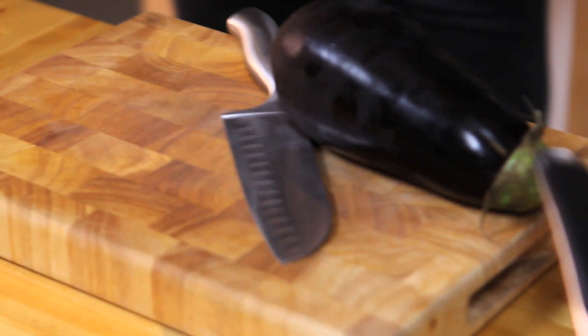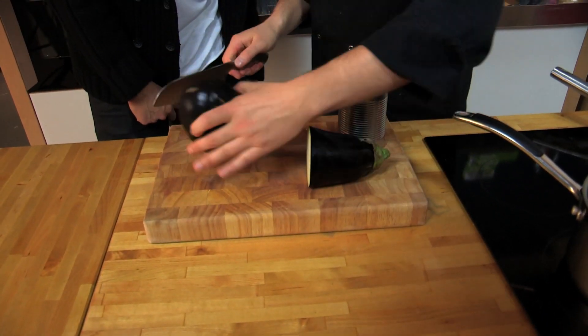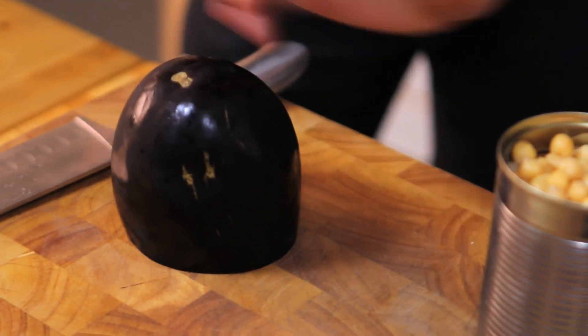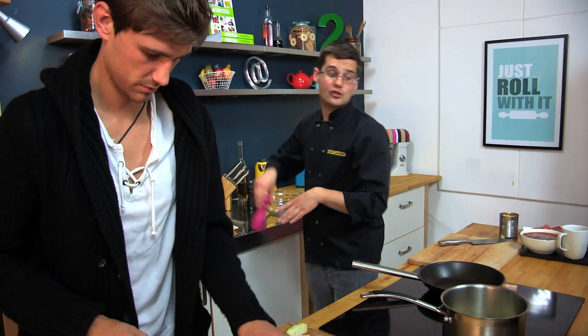This aubergine is massive and we want about the same volume as chickpeas, so we probably only really need that much. Dice it up nice and small. I've got a shot of oil in the pan and I'm going to put in our aubergine to start to fry off. At this stage, season it well with salt and pepper.